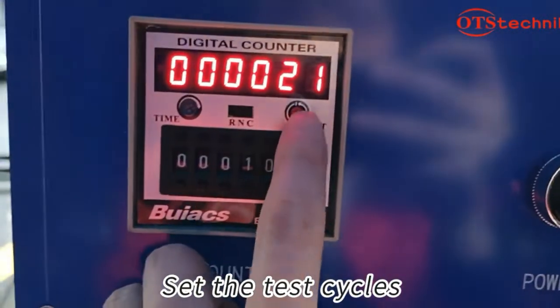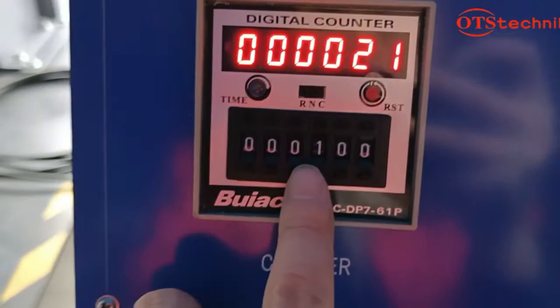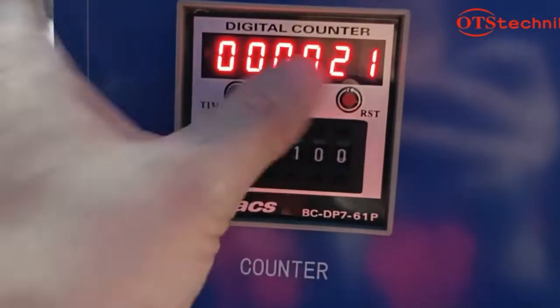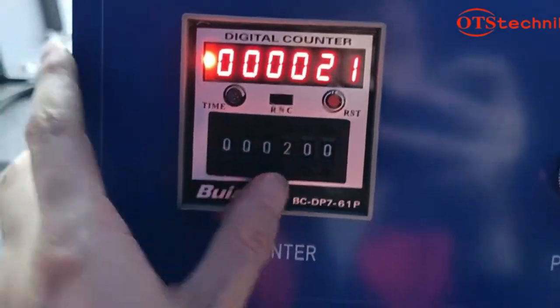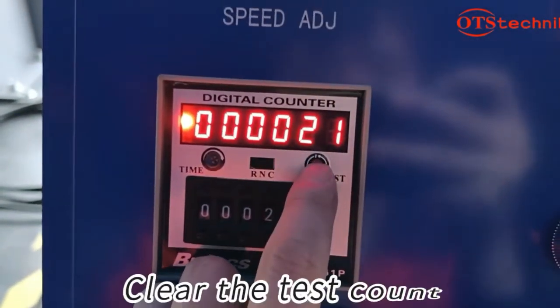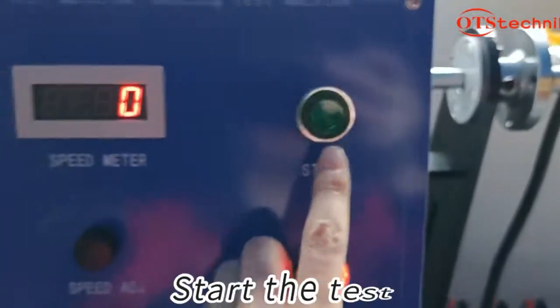Set the test cycles. Clear the test count and start the test.